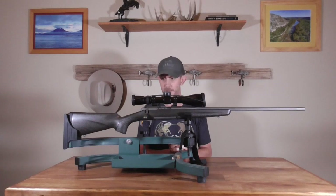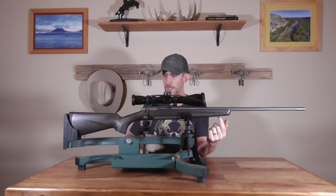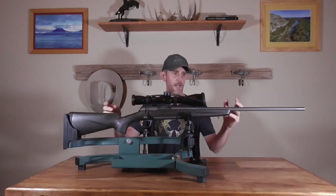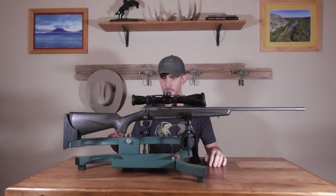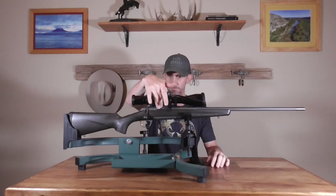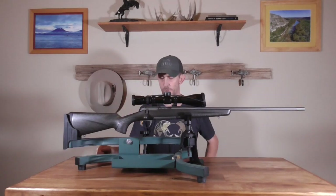The X-Bolt Pro Carbon does have a Picatinny rail; this model just has the standard swivel studs. Fit and finish is superb, as you would expect from a flagship model from Browning. The bolt catch release mechanism is on the other side of the ejection port, similar to a Tikka or Benelli Lupo.